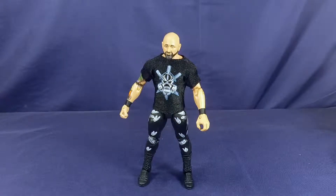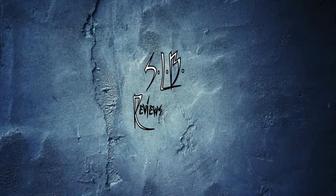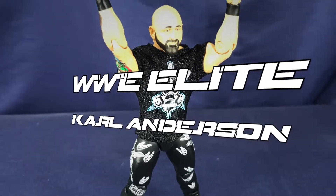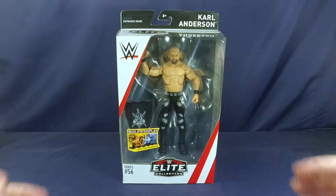You know, us bald guys, we got to stick together. What's going on everybody? SLB coming at you with another video review, and this time we're taking a look at WWE Elite Collection Series 56, Carl Anderson. So let's take a quick look at the packaging.